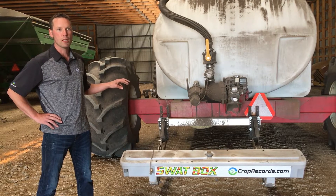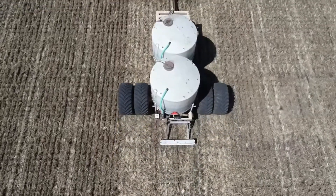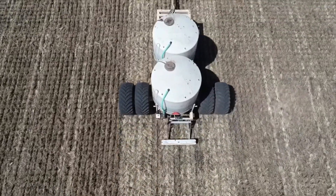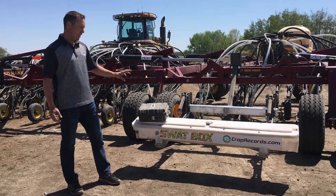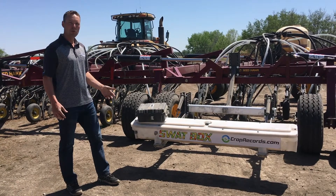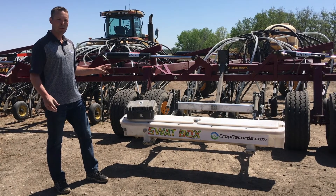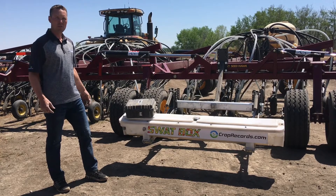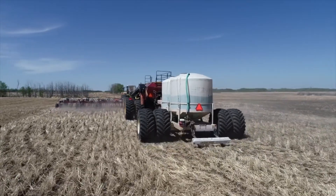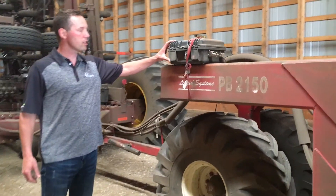Now we're actually mounting to our customers' equipment, such as air drills in this case. This unit is mounted on the wing here of an 80-foot drill, and we actually have one mounted on the other side as well, such that we can get very high resolution. There's a lot of variability in this area, so we wanted to make sure we were getting a high enough resolution.